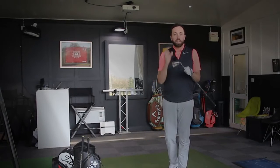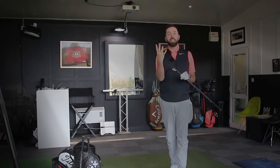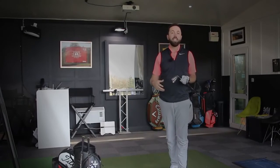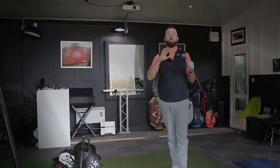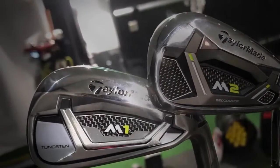I've been looking forward to testing these because in my personal opinion, out of all the TaylorMade irons they've brought out this year — and there are four sets actually — these are the best looking. They've brought out the P750s and the 770s, which are the players irons, and they've got two sets of game improvement irons. They've got the M2, which I've already reviewed, and then the M1 iron is a smaller, more subtle version of that.